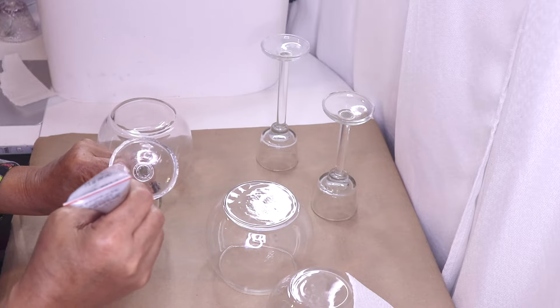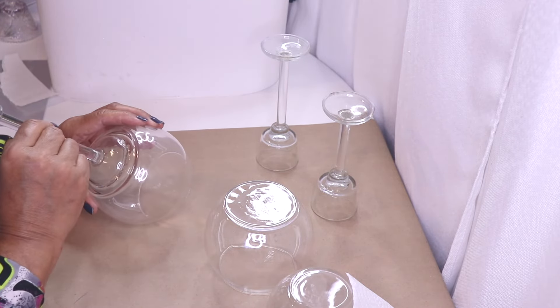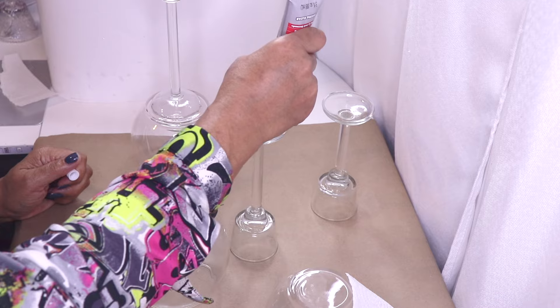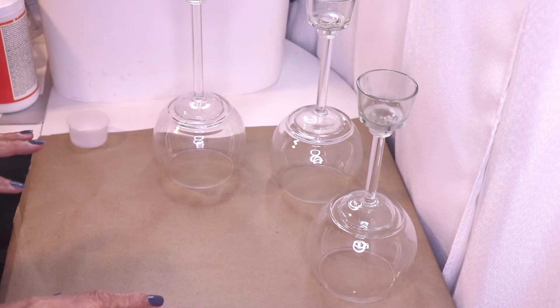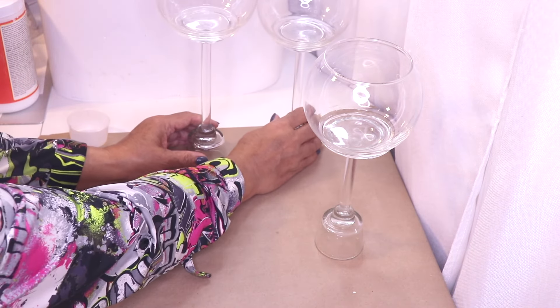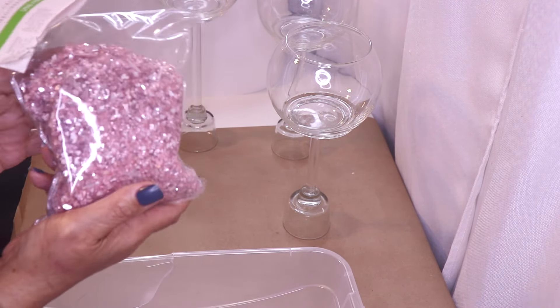I'm going to take out my Gorilla Glue and glue all three together. I'm going to flip this over and clean it with alcohol — I have a little alcohol in a spray bottle. Now I'm going to take some of my Gorilla Glue and go around the rim, put the top on it, and place the fish bowl right in the center. Okay, that looks pretty good. Same thing with this one.